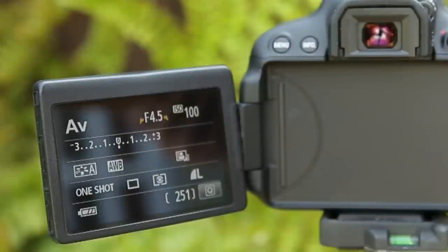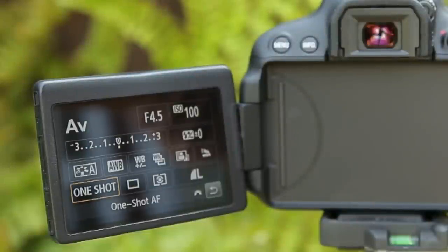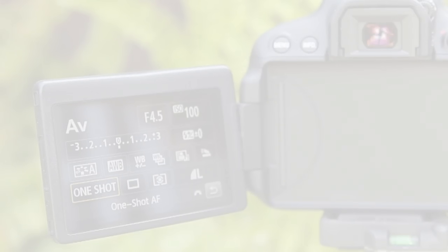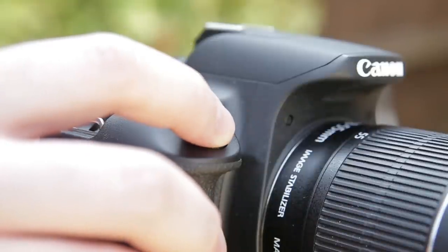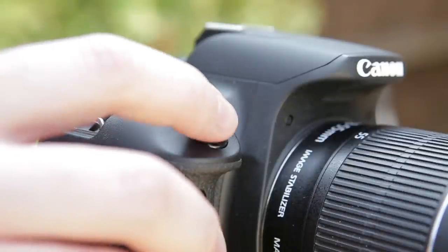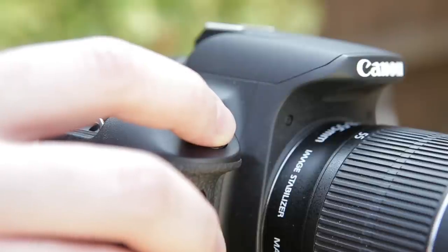So when should you use each option? Most of the time you can stick to the default autofocus option. This will focus automatically on the subject when you half press the shutter release button. If you need to refocus, simply lift your finger up and press it down halfway again.